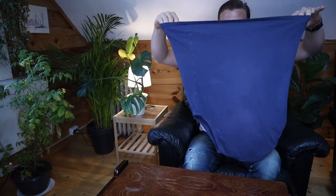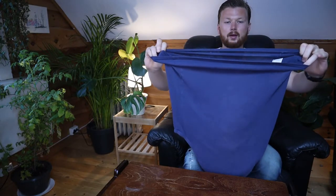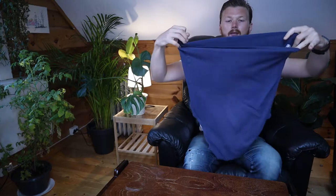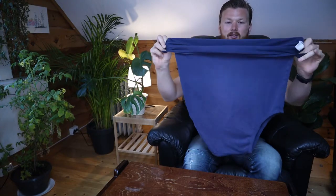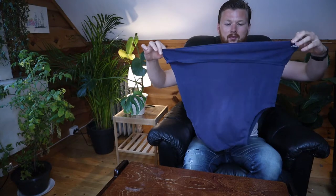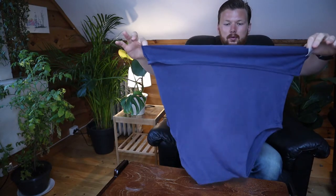The next method I want to share is my personal favorite and it's going to save you a lot of space. It's great for travel. We're going to start off by folding the bottom of the shirt up a little bit and making this little pocket here — about the same amount as before, about 10 centimeters or 4 to 5 inches.